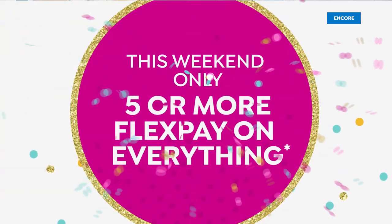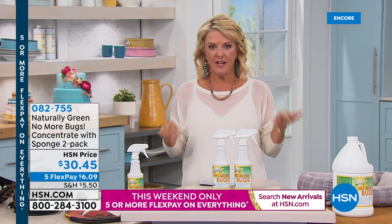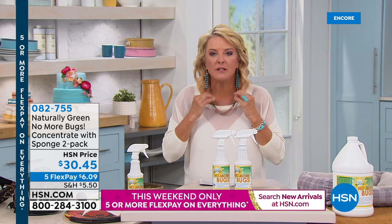By the way, if you see my gorgeous jewelry — it's all coming up next hour. Jay King is going to be here with a ton of brand new pieces, including a beautiful showstopper. We'll see that next hour.